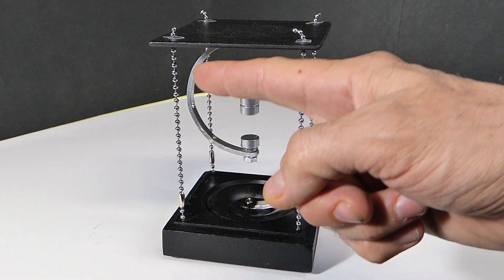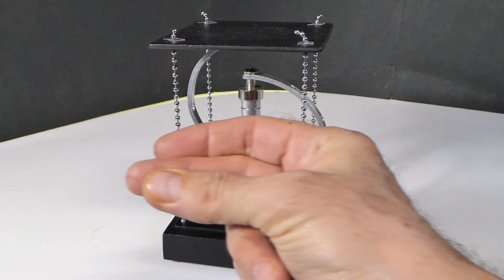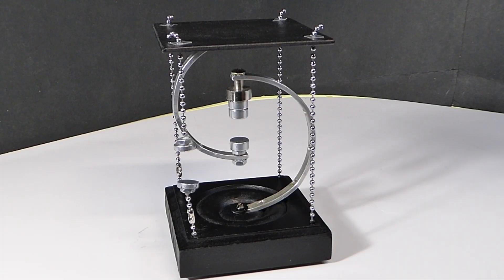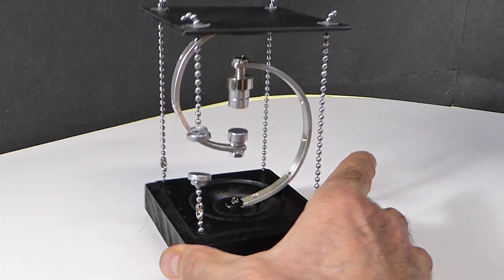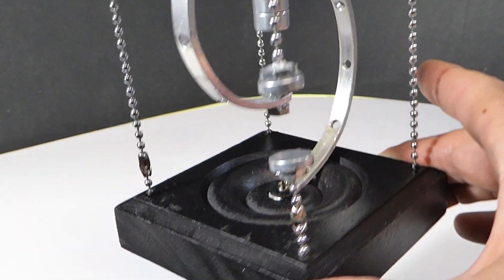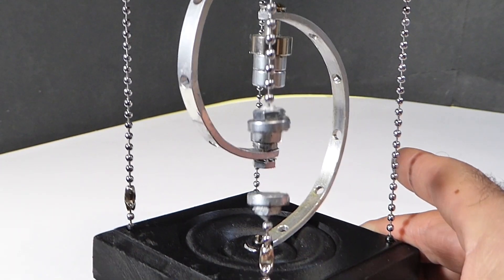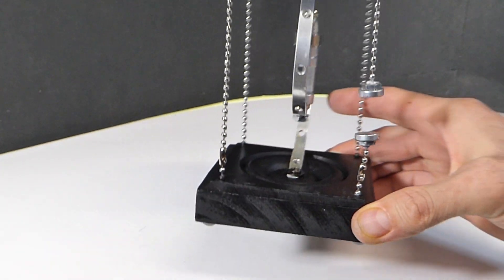Then I thought I would try replacing all the chains with magnets — that would be awesome. After lots of experimentation, this is what I've come up with. Pretty cool, right?